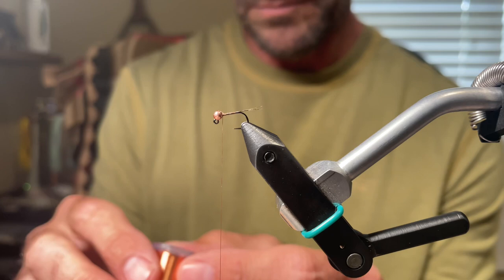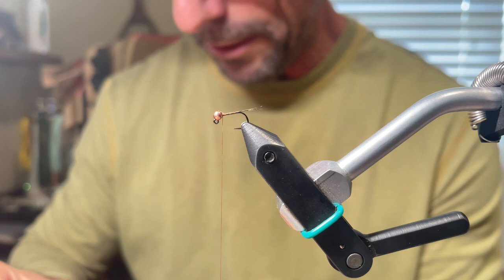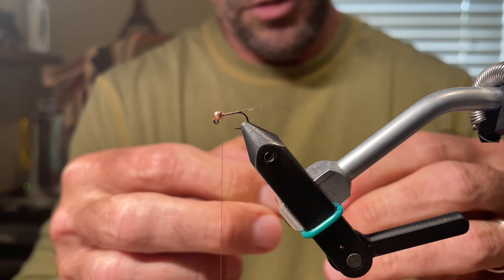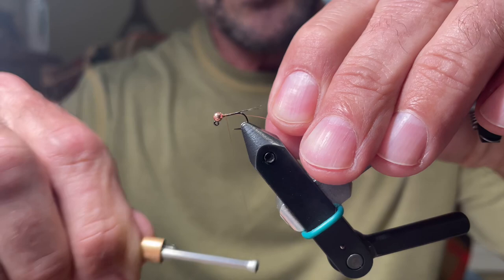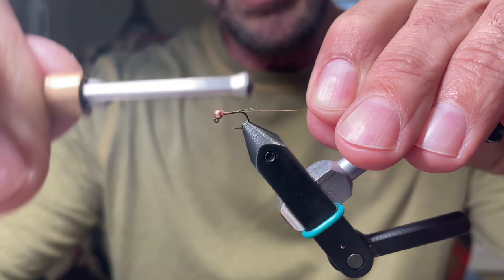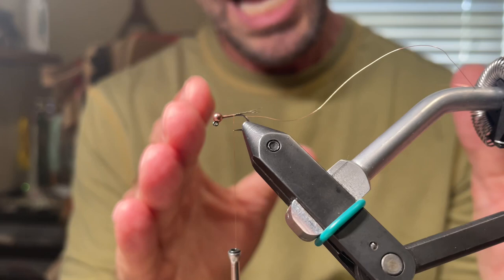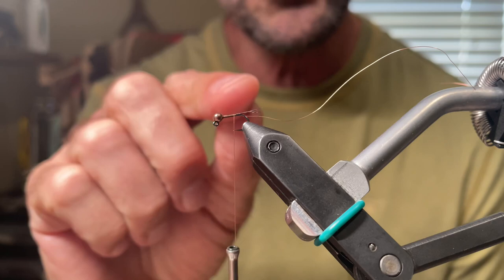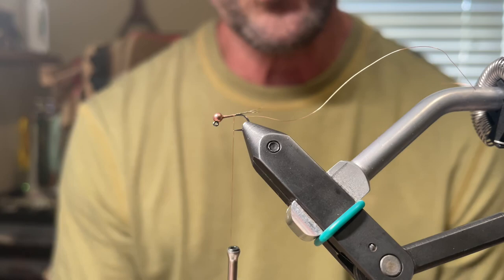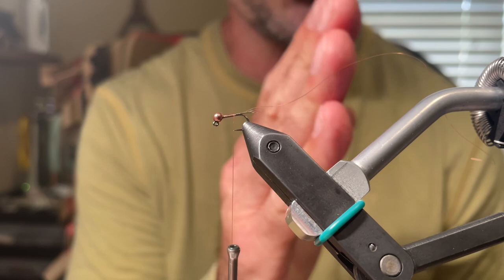For the wire ribbing, we're going to be using copper extra small — this is UTC ultra wire. Spin that thread counterclockwise, stick the wire in the slot of the bead, and we can capture it. I like taking the wire down the side of the hook shank facing me; a lot of people like to put it on top, but I personally like to have it on the side. I don't take it all the way down to where the first thread base was. The reason: you want to leave a little space at the end, because when we put our pheasant tail on and counter-rib it with the wire, if you take the wire all the way to the end it will grab the tail and sometimes cock it off to the side. So make sure you take it just short of the thread.